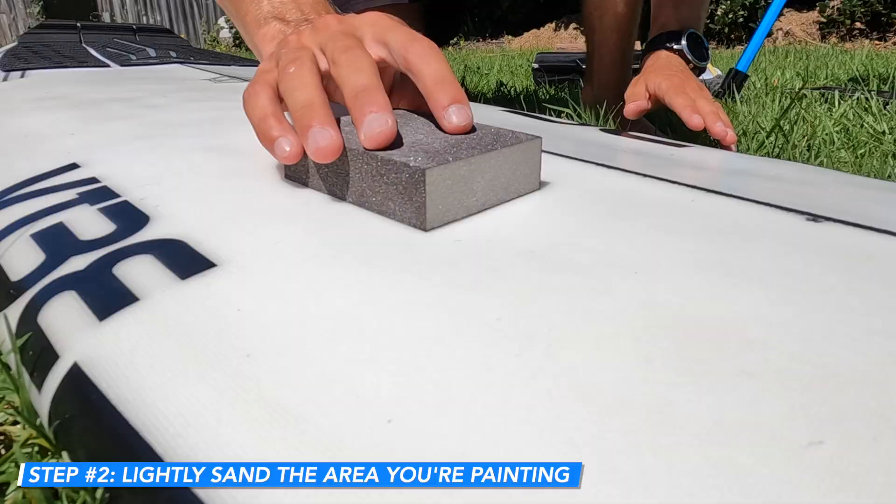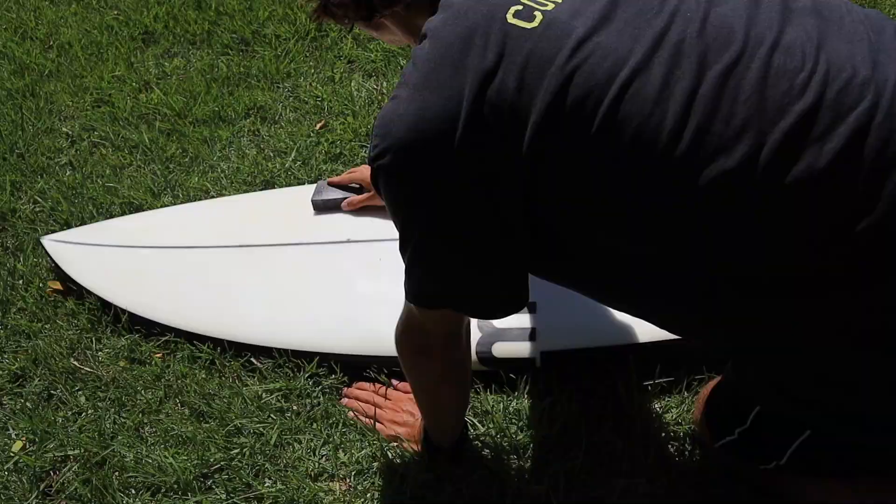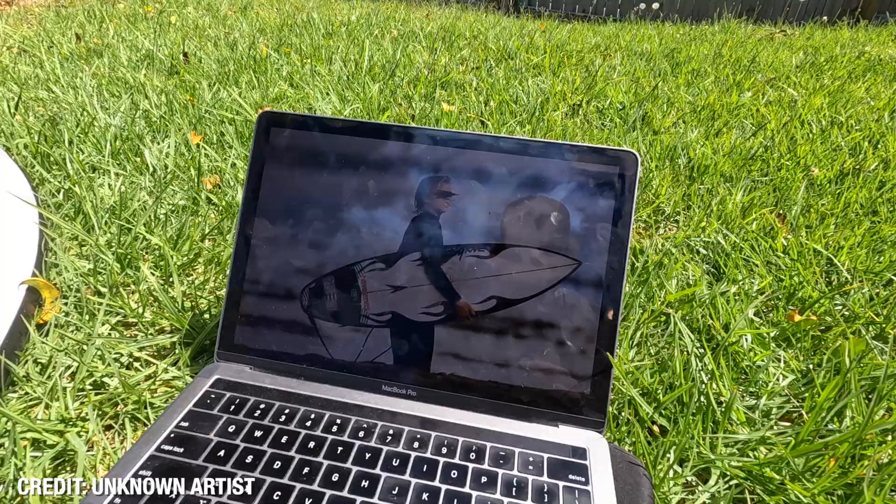Once the board is completely clean and free from dirt and wax, you want to sand the area that you're going to be painting. This is super important because you want the paint to seep into the surfboard and make sure it lasts.